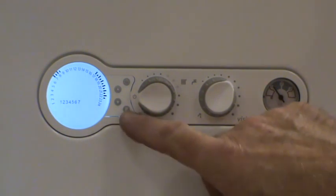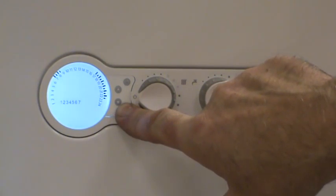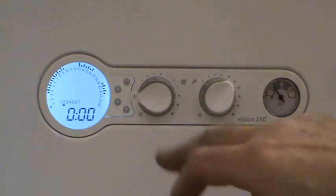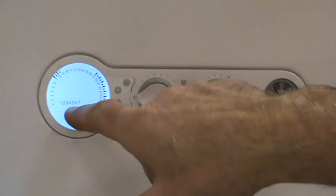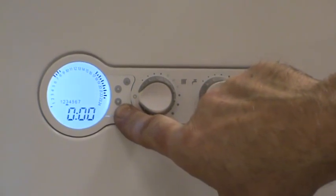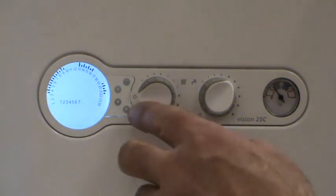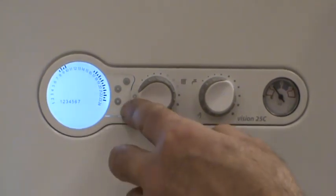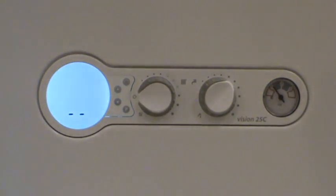You can enter a completely different set of times for day two in the same way, or you can copy day one settings to day two by pressing and holding P until the display changes. To move to day three, press P once more — three is indicated by the flashing icon beneath the three — then press and hold P to copy day two to day three. Work your way along the week through days four, five, six, and seven. When you've finished, the last press of P brings you back to the standby screen.